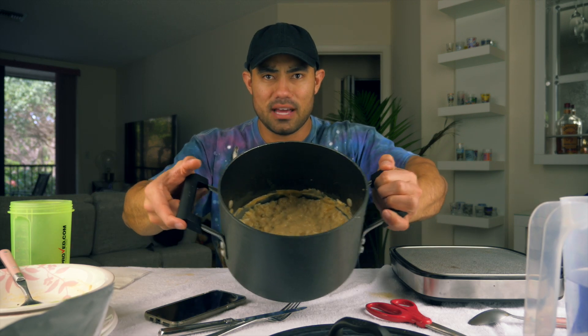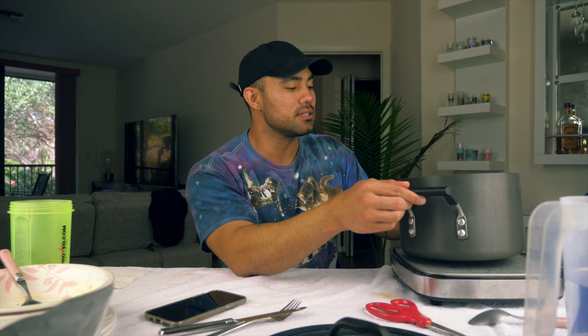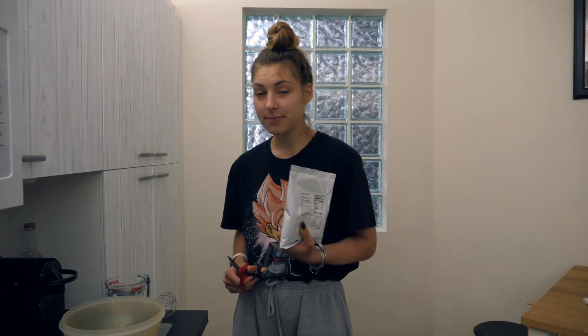This is done — look at how creamy that is. I'm going to drain that, then box it up and have it for the week because I think it's something I can eat with some of my meals. I'm definitely going to take advantage of that. Next we're going to do the pancakes and I'm going to have Livia help me with that.